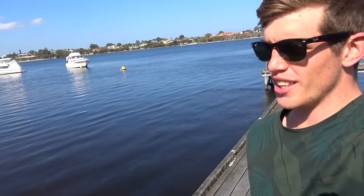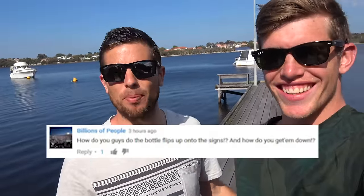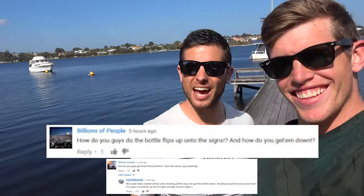We've done a couple of absolute ripper bottle flip videos lately — the last one was bottle flips onto famous signs, so good. We had billions of people commenting asking how we do the bottle flips up onto the signs and how we get them down. So we want to share the secrets to a perfect bottle flip, the creative ways we get bottles down, and we'll do an absolute corker of a bottle flip up to a high bridge. Let's go find a bridge!